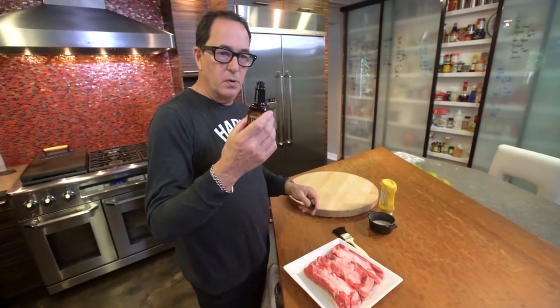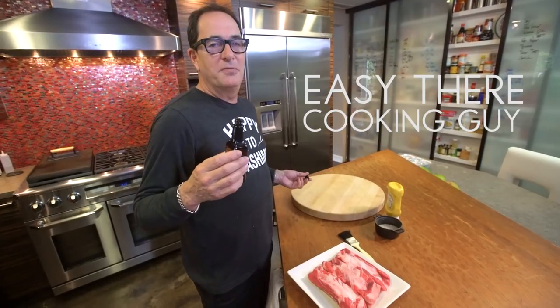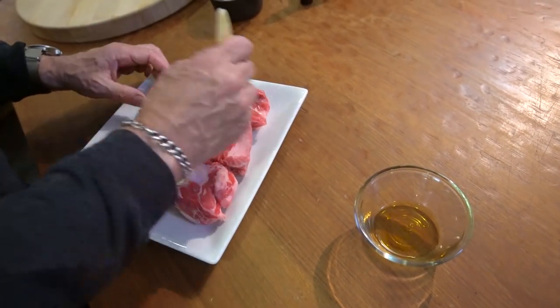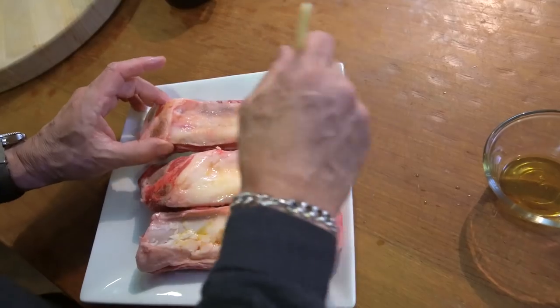This is liquid smoke — it's like liquid campfire. It's crazy. So we put a little bit in here, and then we're going to brush some of this on our ribs. Just a little bit, nothing overwhelming. Back side. That's it.